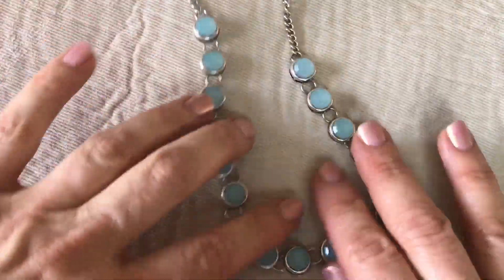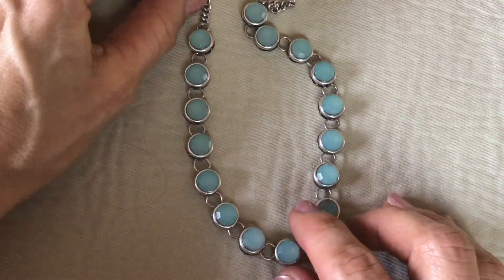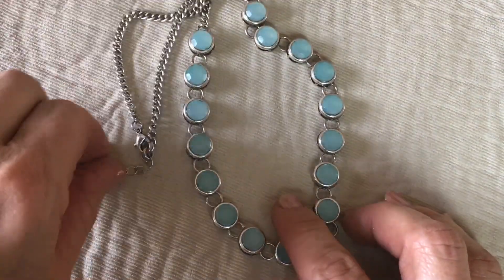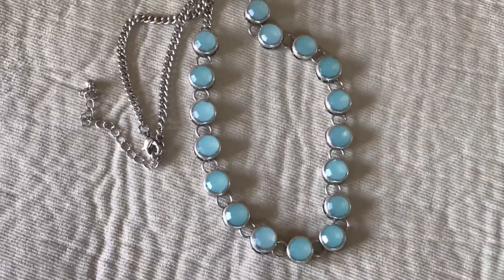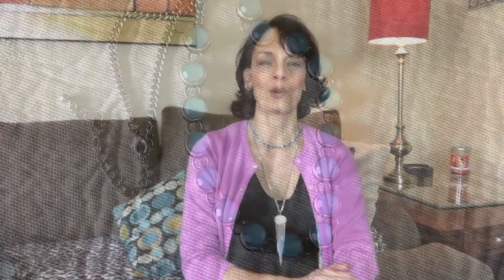Here's the last piece — really pretty blue cabochon setting, silver tone necklace, no jewelry mark, but it's very cute. So what did you guys think? $16 — and I had a couple of sterling silver pieces in there.